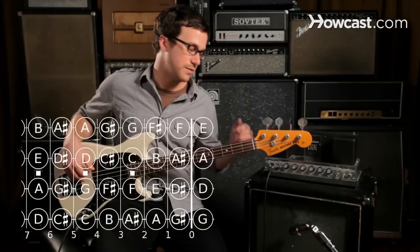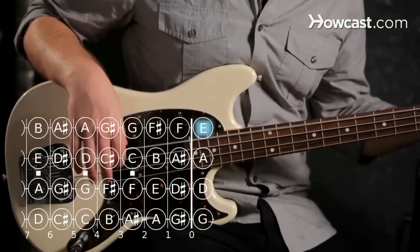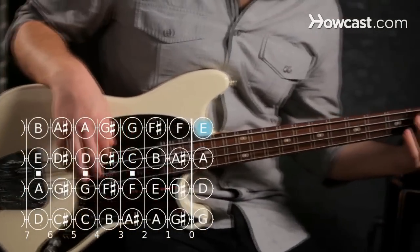Now I want to talk about how to play the note F on the bass guitar. If we know that E is the name of our lowest string when it's just completely open, then if we press down the first fret we're going to get F.